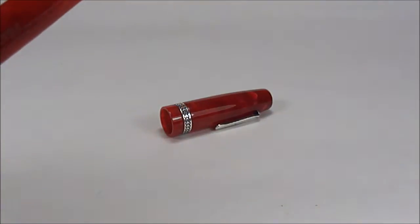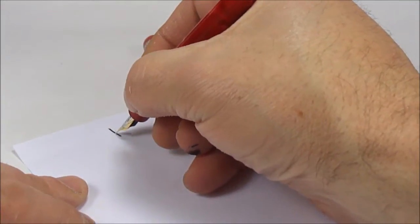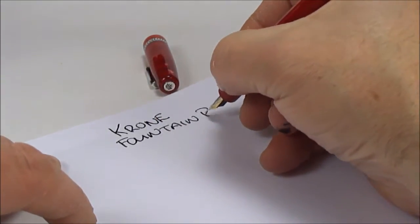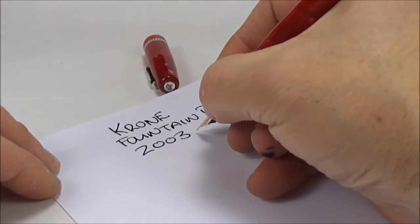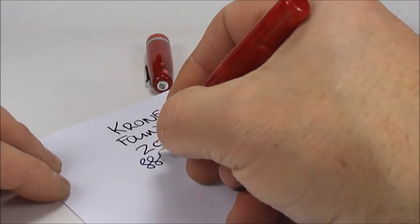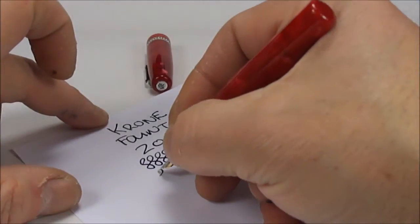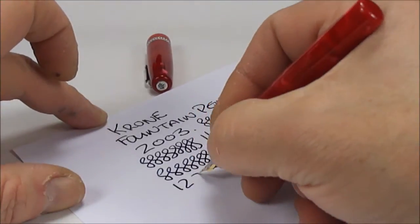Let's get a piece of paper and have a writing sample. So what we have here is a Krone Fountain Pen. As we said earlier, I'm dating this particular pen to around about 2003, because that's when it was actually bought. Writing with this pen is actually quite nice — it's very, very smooth, although it's also laying down quite a wet line. But all in all, a very nice and smooth writer.